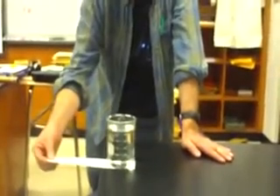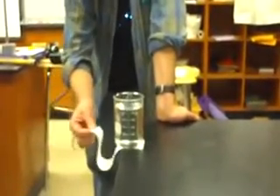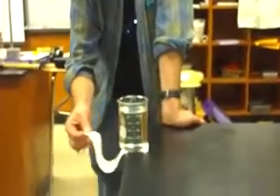But if I did it from here, wouldn't that be impressive? I'm not doing it from there. If I did it from here, wouldn't that be impressive? I'm not doing it from here either. We're not doing it from way out there.